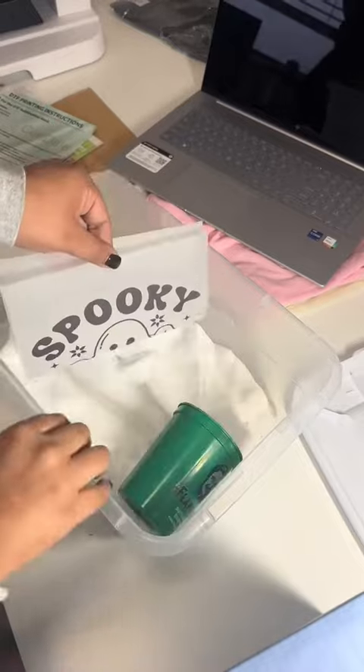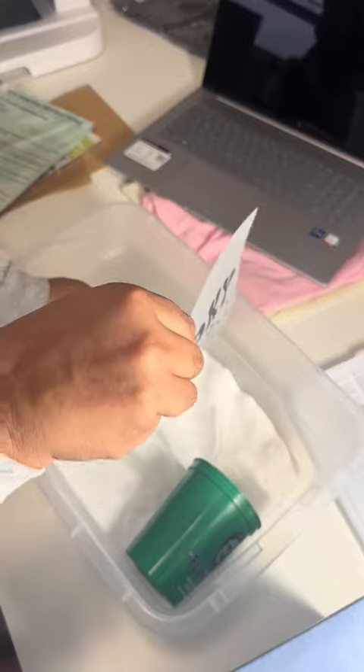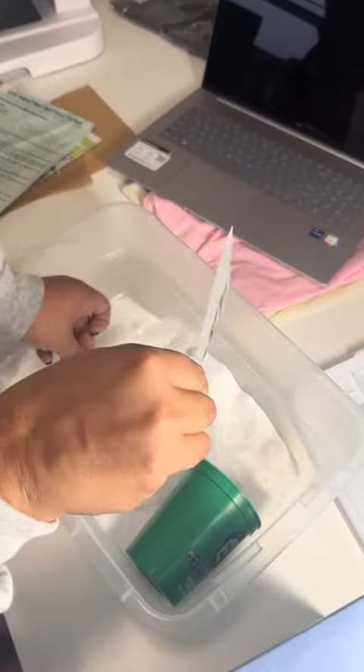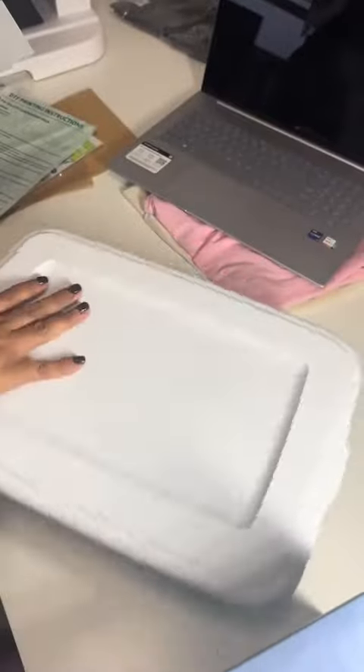Now with any small cup you have at home, you're going to generously put the DTF white powder all over the inky side of your image. Take your time with this — notice how I went back and forth about 20 times. For a perfect transfer, you need it to be 100% covered in the powder.